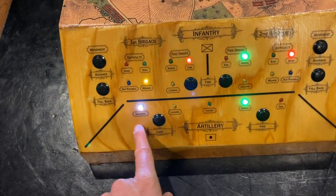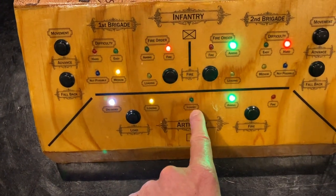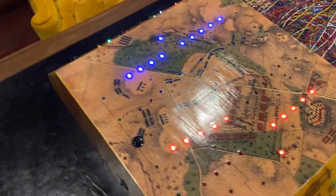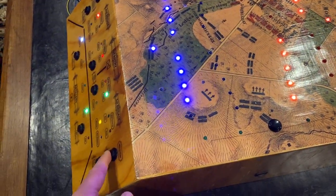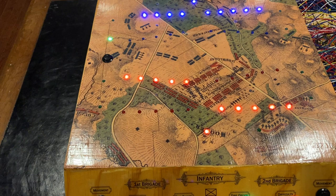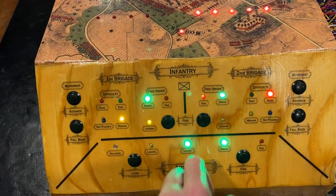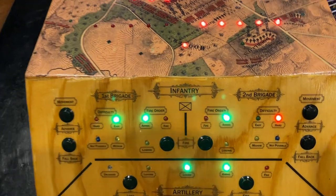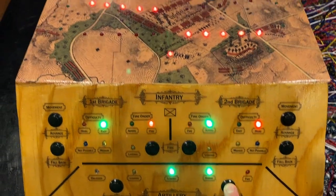Now let's look at the artillery — they're unloaded right now, so we want to get them loaded so we can fire them. We'll press load and now it's loading. The mechanism for firing the artillery is different from the mechanism for firing infantry. With the artillery, you hold this button down and then they start blinking — you have to release it when it's on the red. Let's see if we can get a hit.